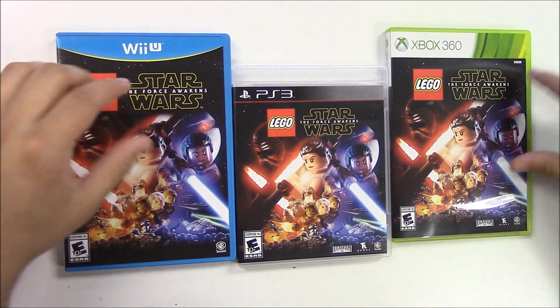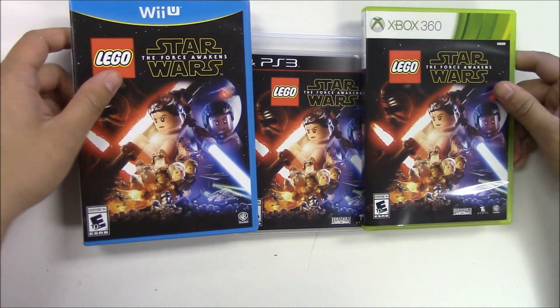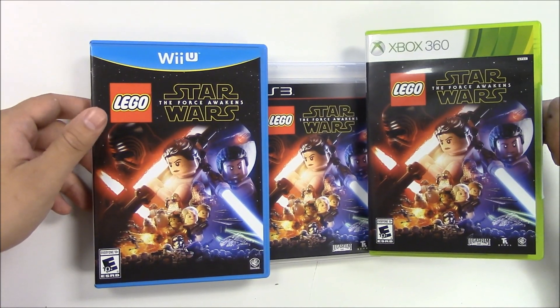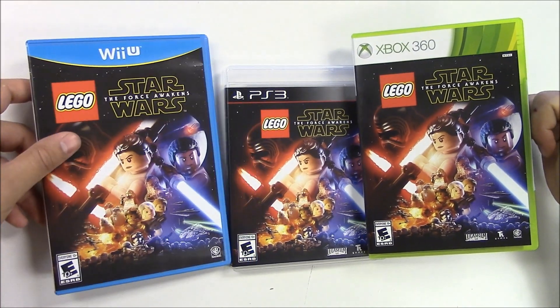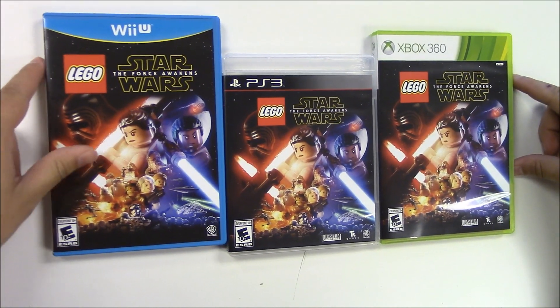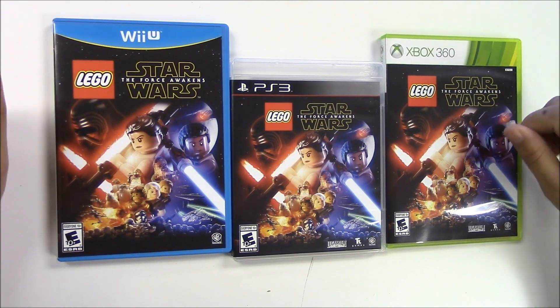That pretty much wraps up this unboxing for Lego Star Wars: The Force Awakens for the Wii U, PlayStation 3, and Xbox 360. Remember, this is not old — the reason we're opening it now is because we got it later than we did the PlayStation 4 and Xbox One, so we made it a separate video. Thank you guys as always for staying with us at Popping Games. Don't forget to leave a like, comment, and subscribe. Bye-bye!